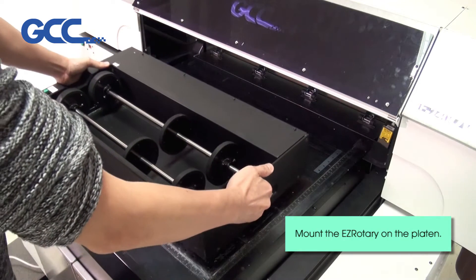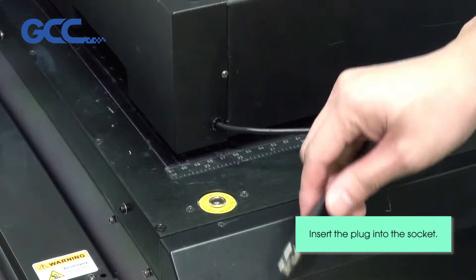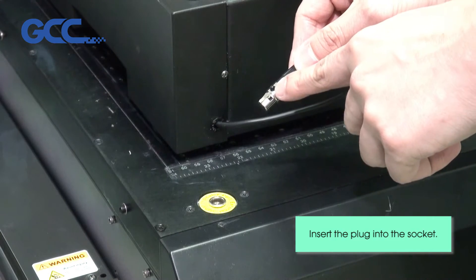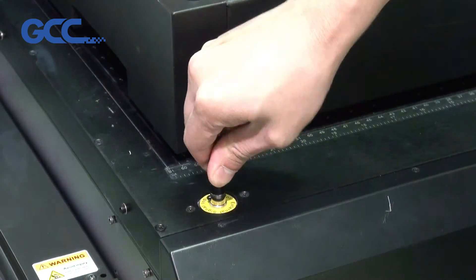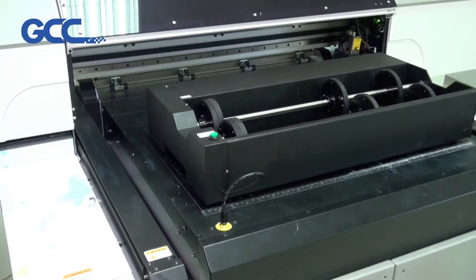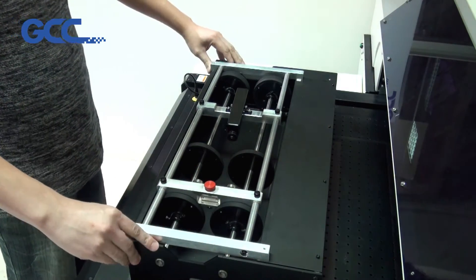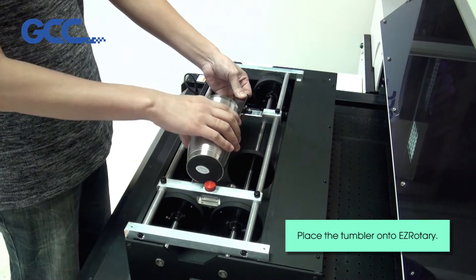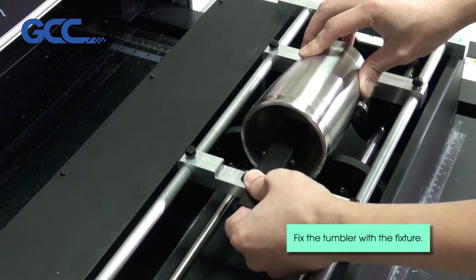Mount the Easy Rotary on the platen. Insert the plug into the socket. Mount the fixture. Place the tumbler onto the Easy Rotary. Fix the tumbler with the fixture.